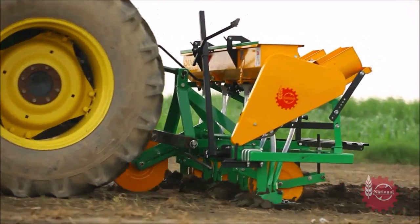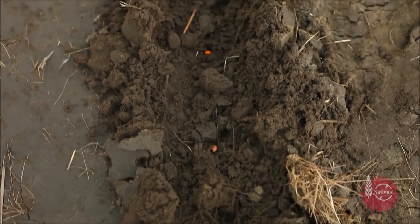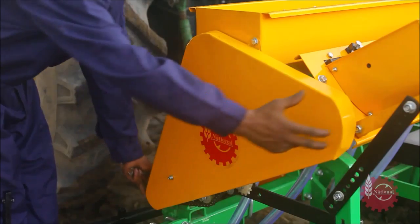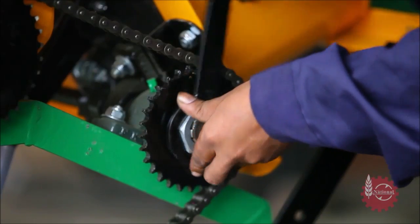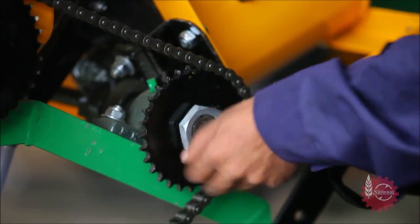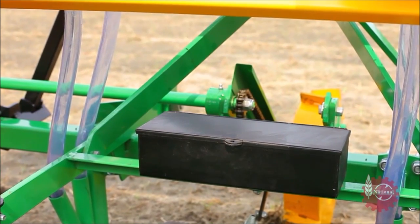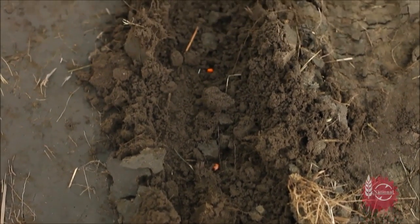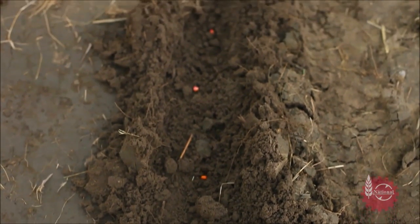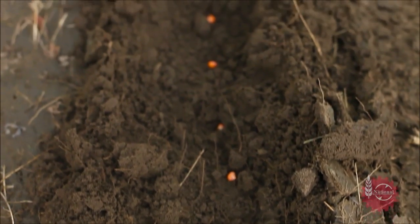Distance between seeds can be gauged by moving National Maize Planter a few yards. This distance can be adjusted as per the requirement by changing the different sprockets provided with National Maize Planter. Appropriate tools are provided in the Maize Planter's toolbox. A big sprocket increases the distance between the seeds, and a small sprocket decreases the distance between the seeds.